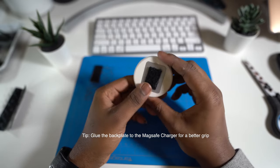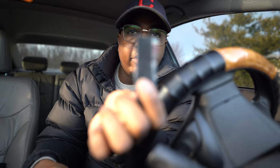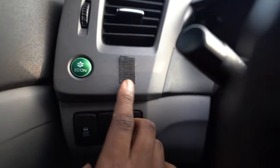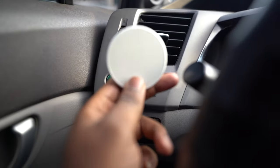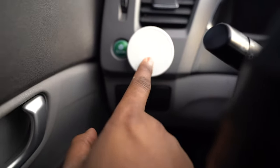Now I'm going to go back to the car. I'll take the other velcro strip and cut it to match the cut I made on the MagSafe charger — not too big. Then I'm going to place it right here on the dash and put a little bit of pressure on it. Now it's on the car. I'll take the puck and put it right on the velcro strip — and it's attached.